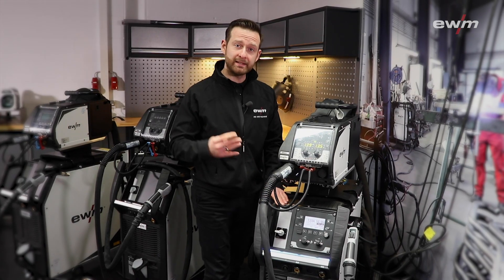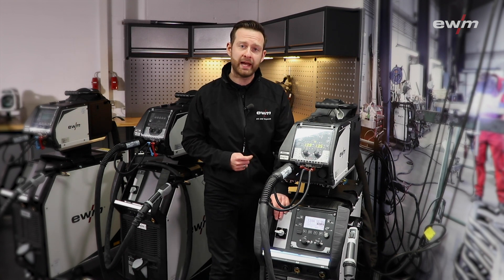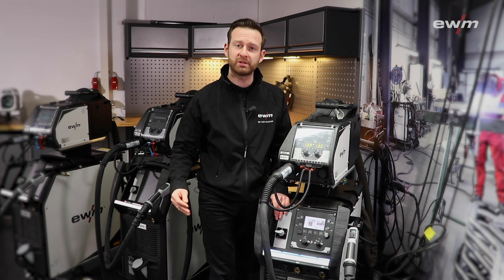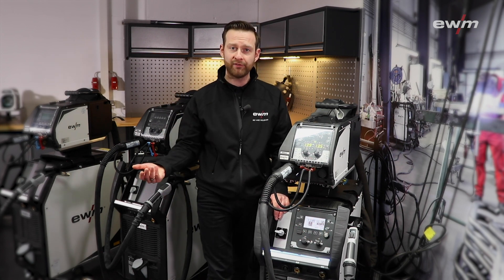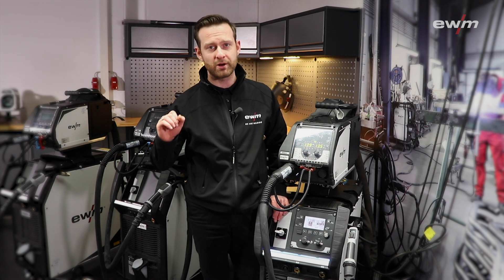My personal highlight number four is the easy connectivity to our welding management software XNet. In combination with the expert 2.0 panel, you can choose between an internal LAN or Wi-Fi gateway, which makes your machine absolutely Industry 4.0 ready.